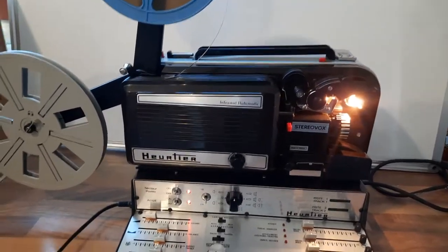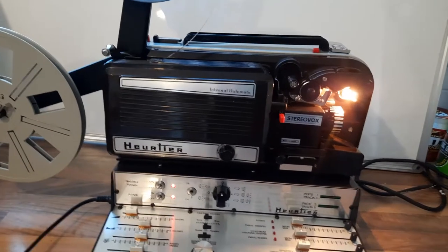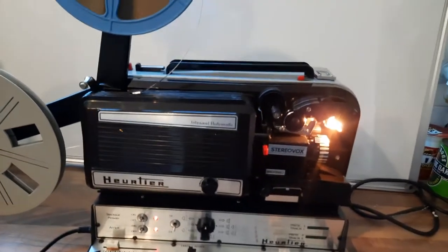Hi. Even though this projector comes with a manual, I don't personally think it's very clear, especially if you're not used to a projector. So I'll just give you a quick demonstration of how you do it.